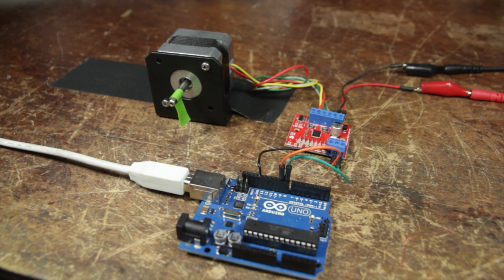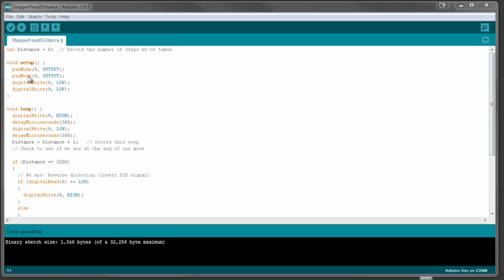Let's take a look at a simple piece of code. What we're going to do is rotate the stepper a certain number of steps in one direction and then rotate it back the other. We have an int distance equals zero. We're setting digital pins 8 and 9 as outputs and starting them off as low. Then we do a loop — remember pin 9 is the pulse pin or step pin — so we set it high, pause for 300 microseconds, then set it low. This pulsing of high and low is what moves the stepper, and every time we do that we increment distance by one, until distance equals 3200.